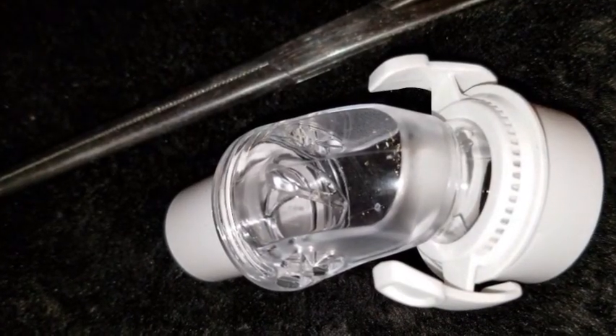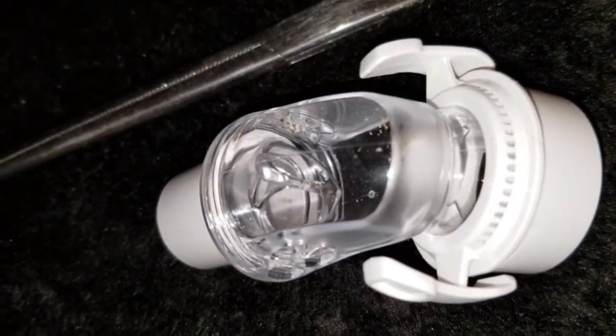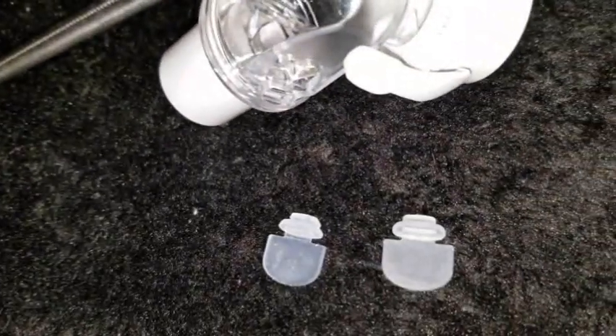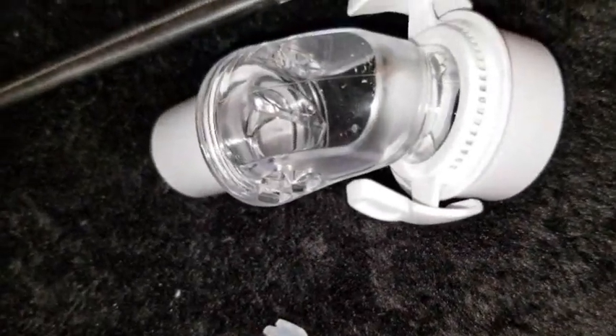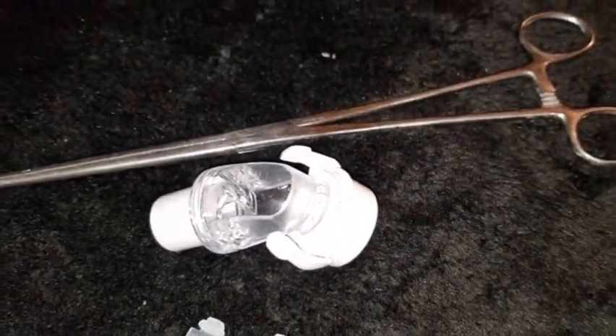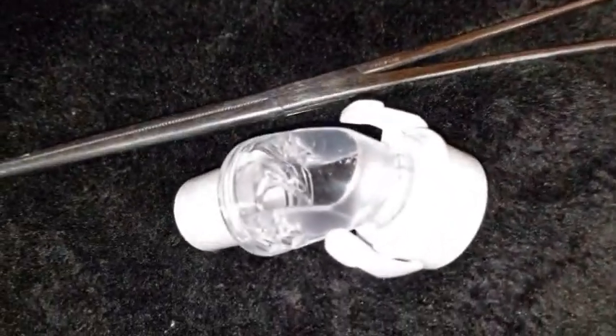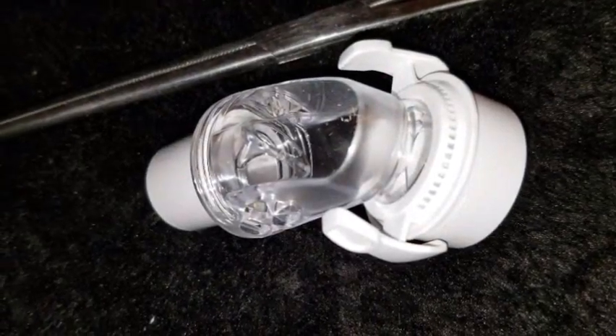If you look inside the elbow, you'll see that I got rid of those silicone flaps — and there they are right there, so they're not going to be blocking the way. What I did is I just reached in with these forceps on both ends and pulled them out. Easy.